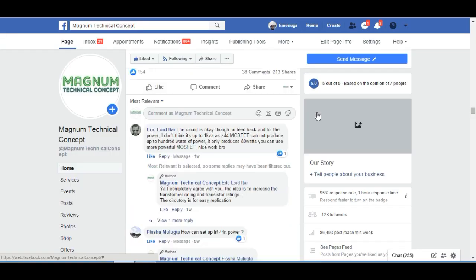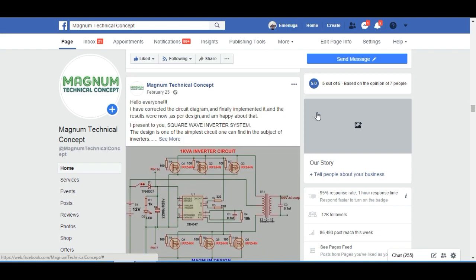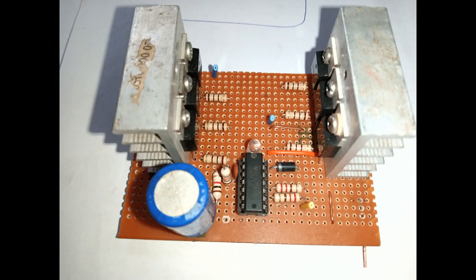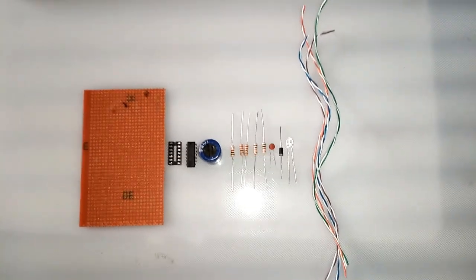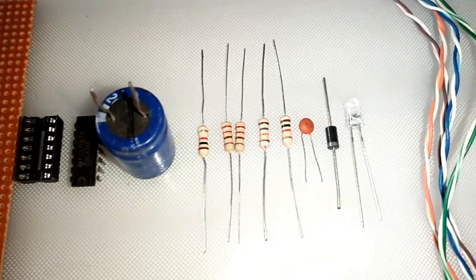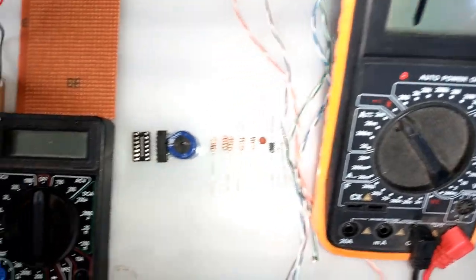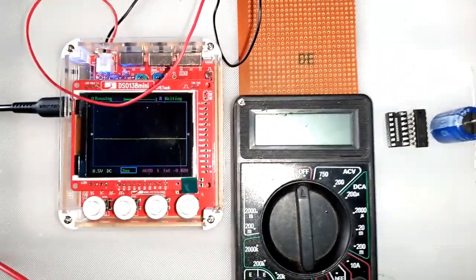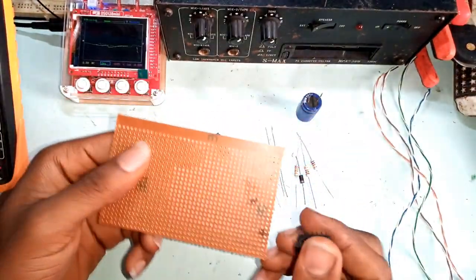After I corrected the whole circuit, I published it on the page, where I got a request from a member to develop the oscillator and the driver section for him. That I did and also published on the page. The materials to be used were sorted, and further tools to be used were sorted, which include the multimeter and the mini oscilloscope. Using the corrected circuit, we started to implement the full system.